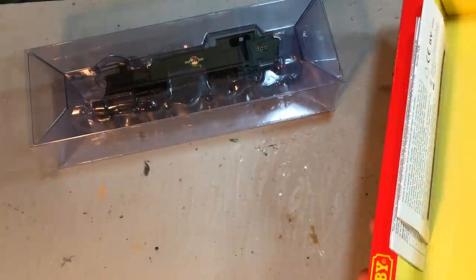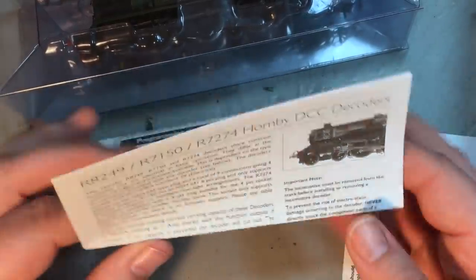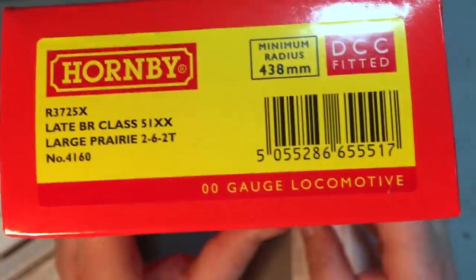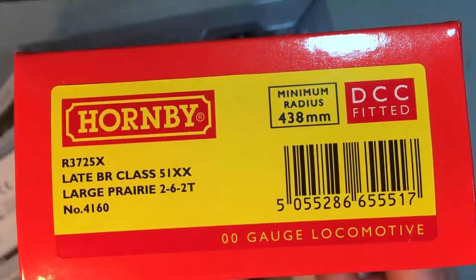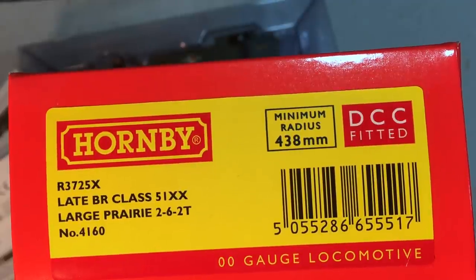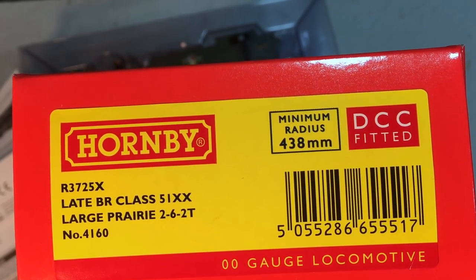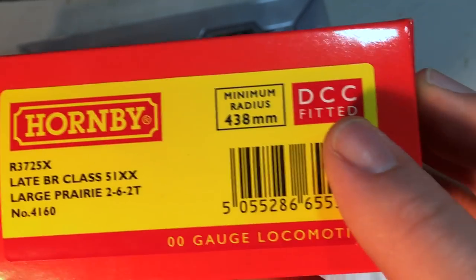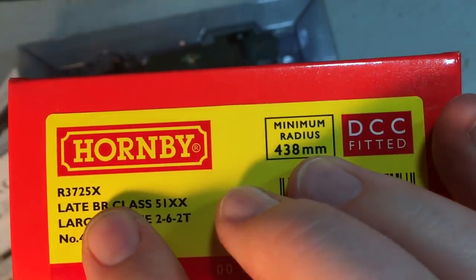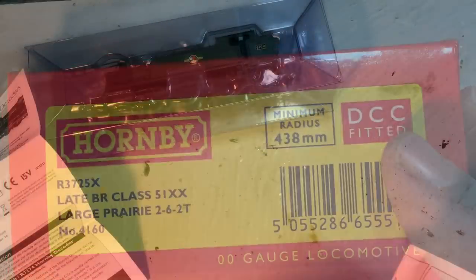Gone are the days of polystyrene, which is no bad thing — polystyrene not really being a great material. Inside we've got some information about the decoder that's in this. We've got R3725X, and this is the late BR Class 51XX Large Prairie — resplendent here as number 4160. It comes, as you can see, ready DCC fitted. Anytime you see an X on the end of the catalogue number it's basically the same locomotive as the regular version, just factory fitted with a standard Hornby 8-pin decoder.